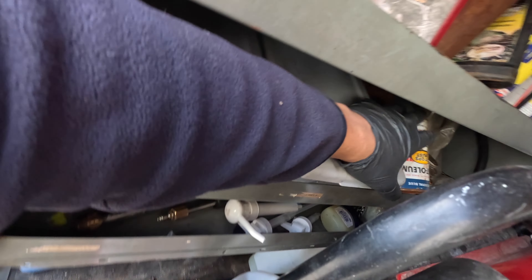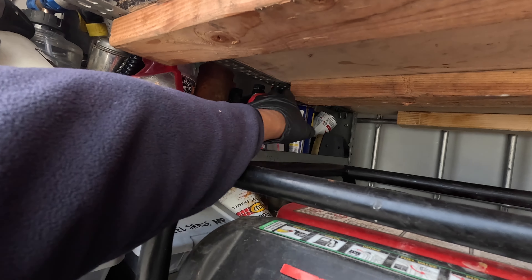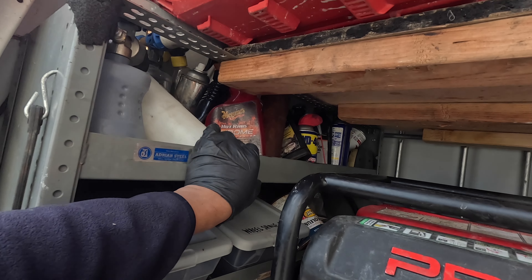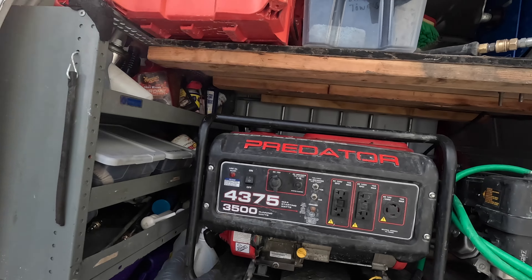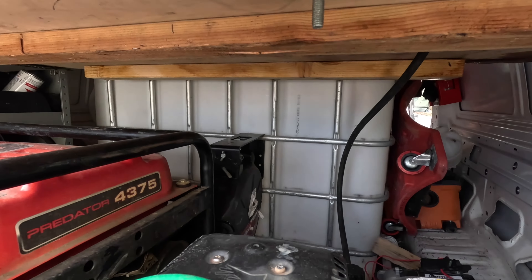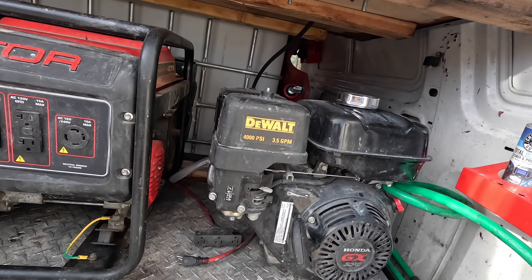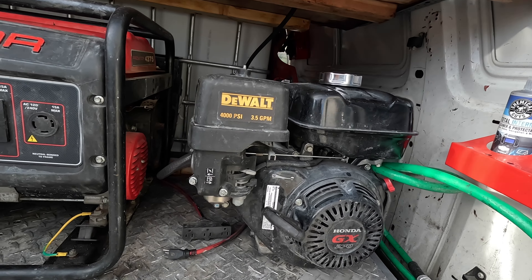Right here we got vacuum accessories and steam accessories. Right here we got the wheel shine applicators — anything to do with wheel shine. Right here we have spray paint stuff and miscellaneous items back there. We got WD-40 and supplies for the generator and pressure washer. Right here we got all the wheel cleaners and interior cleaners. We have the Predator 4375 and the DeWalt 4000 PSI 3.5 gallons-per-minute with a Honda GX270 engine.